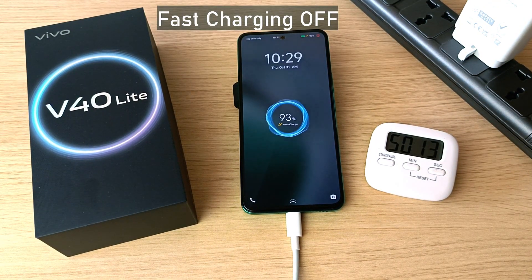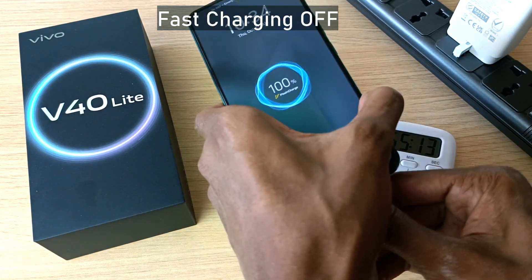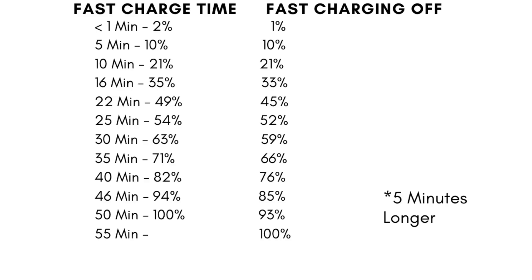93 percent in 50 minutes and full capacity in 55 minutes. So it took five minutes longer without fast charging to fully charge the Vivo V40 Light.